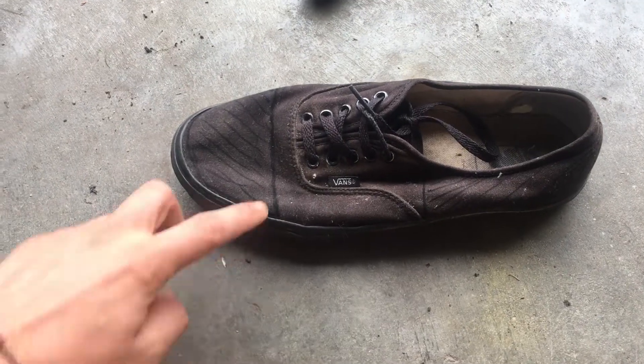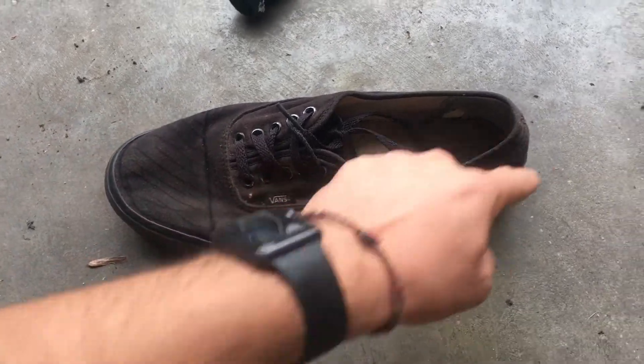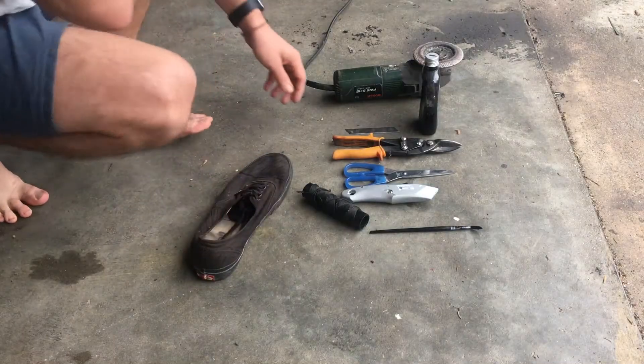Here we have the old shoe — this is the front part we will cut and this is the back part we will cut. So let's start.